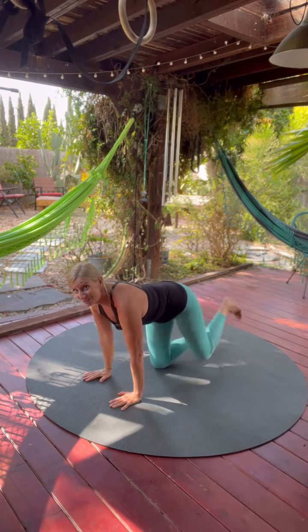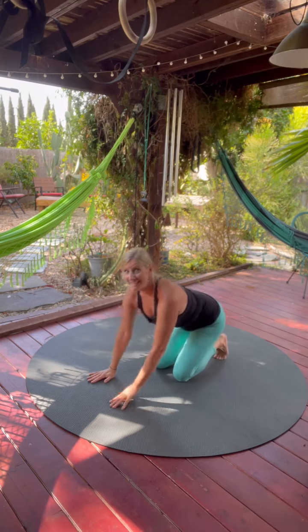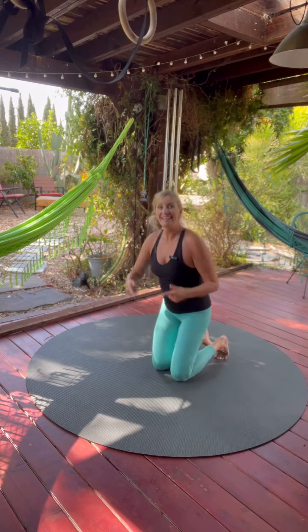If that feels easy for you, slow it down and make sure you alternate sides each time. This really connects mind and body. If you like this kind of thing, join me for my free 4-Day Movement Snacks Challenge starting on Monday. Comment 'snacks' and I'll send you the link.